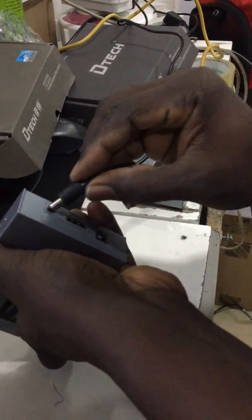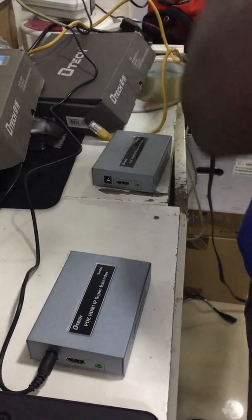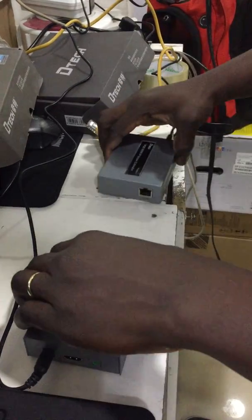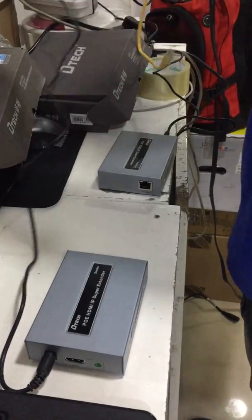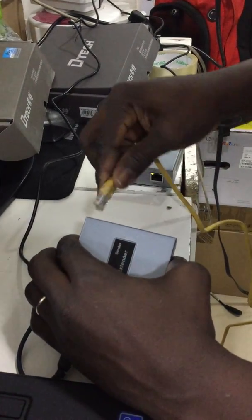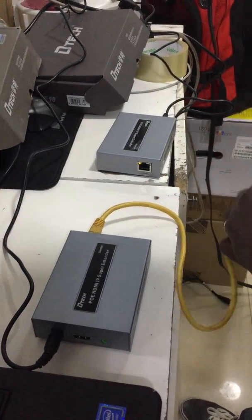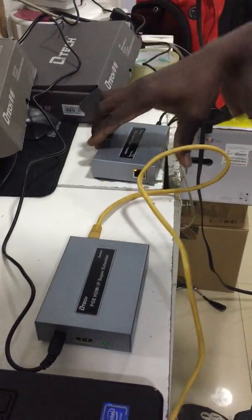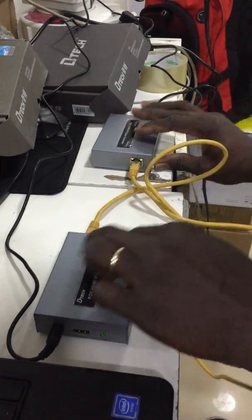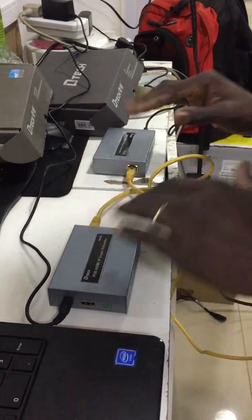Let's connect one power to the extender, and then another power to the receiver. Then you connect your Cat6 cable from the RJ45 port of the sender to the RJ45 port of the receiver. You should see a green light that signals the cable is working.